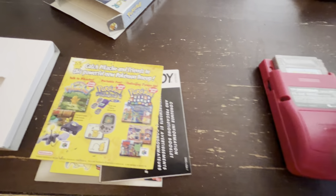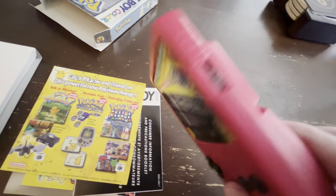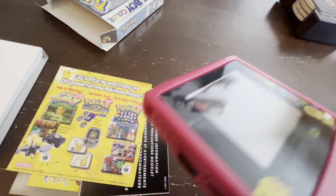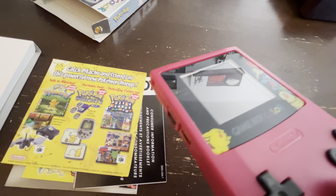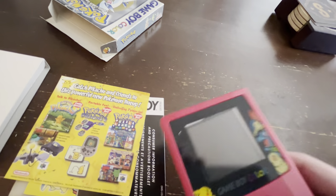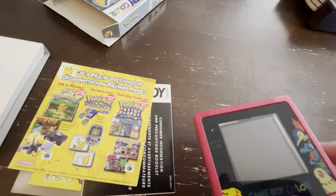So this is a custom Game Boy Color that I made. I took the innards of an old Game Boy Color and I put a new shell on it. You can order these on eBay — it comes with all the accessories you need. This actually has a backlight, and it also has a cool little plate. You can see it's got all the Johto Pokemon and Pikachu on there as well. It's not perfect — as you can see, the screen's kind of at an angle there — but let's check it out.